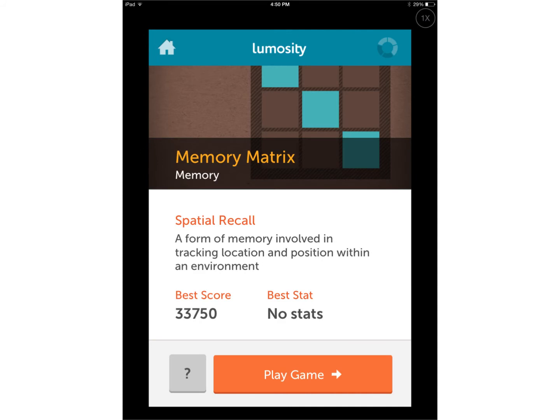Once you tap 'Begin Your Workout,' it will take you to a screen that has a game. It will give you the title of the game — this one is Memory Matrix — and it will tell you which part of the brain it's working out. You can see it's doing memory. This game is called Spatial Recall, and it gives a brief description of what it is. You simply tap 'Play Game' at the bottom.